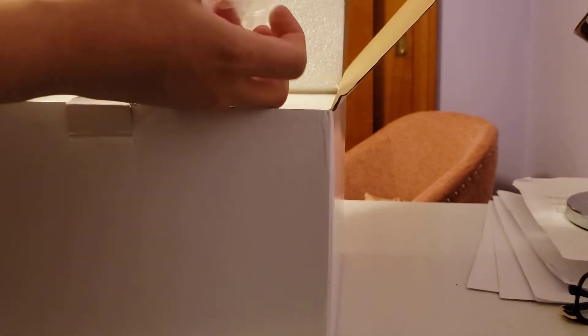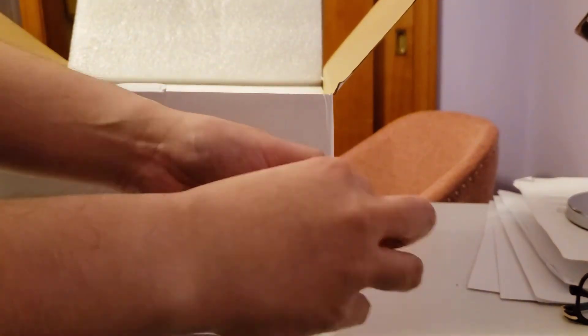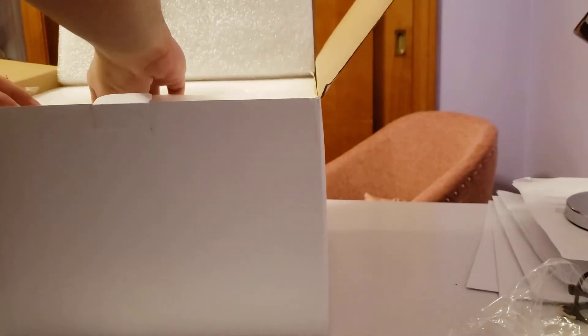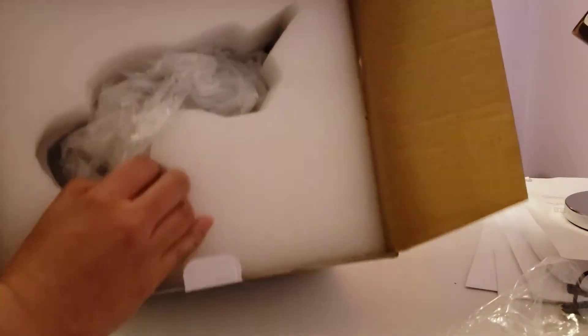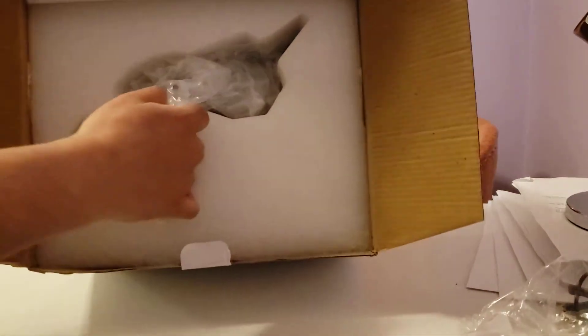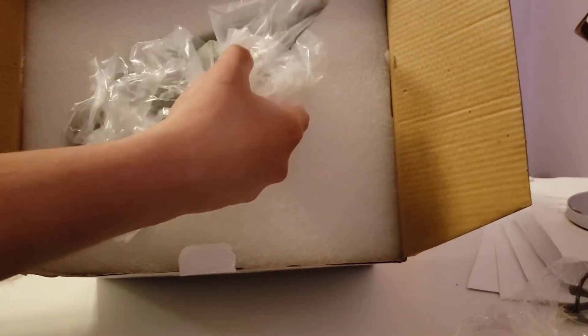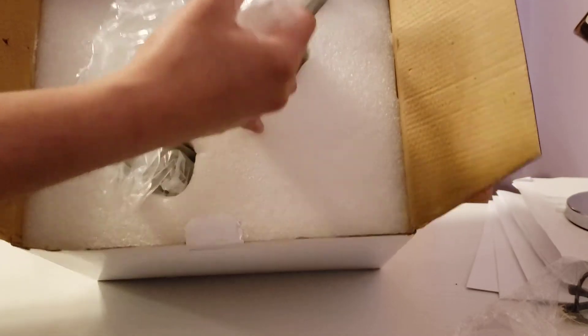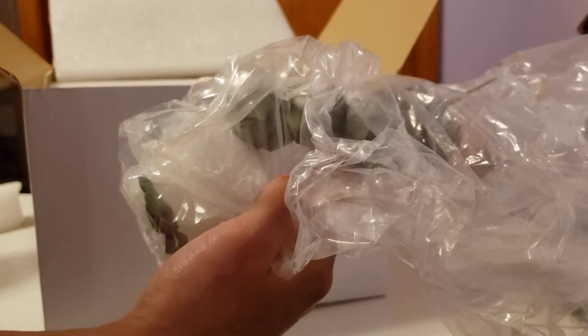Here's the stand for the Onyx — just put the glass in there and then we'll lift this up. Gently pull it up — and here is the Onyx.